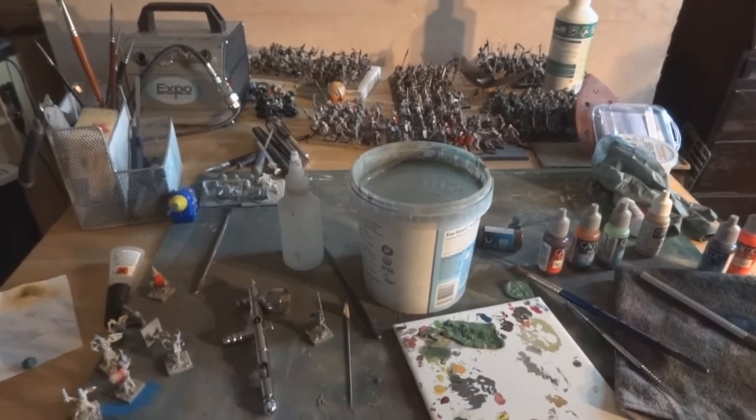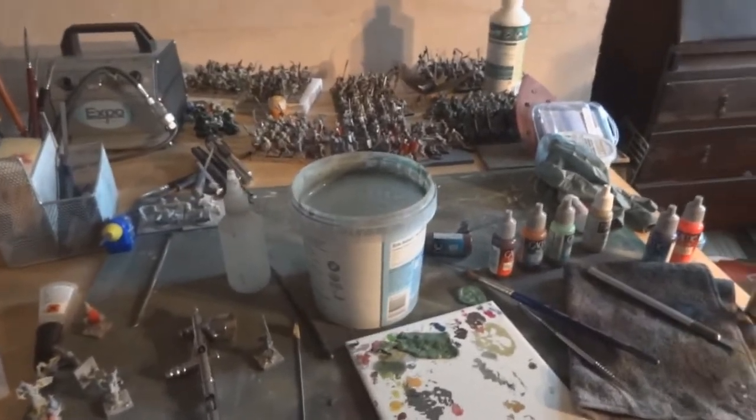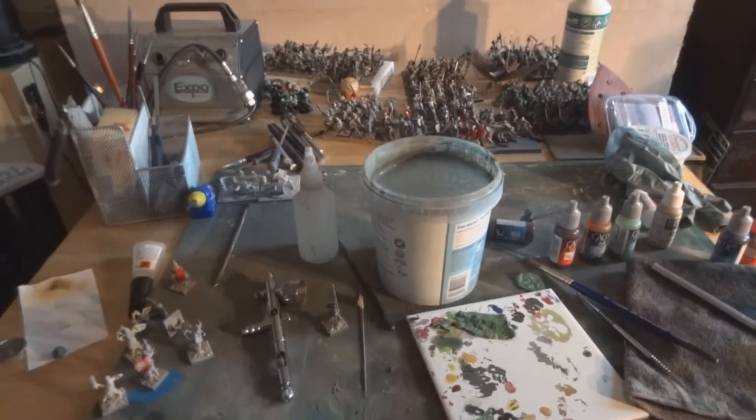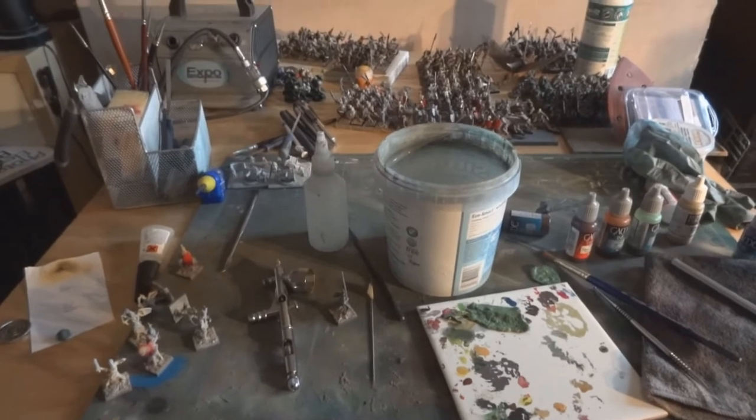I got them in my Mantic undead box set that I bought on eBay quite some time ago, and I've been able to flesh out a lot of my undead with it.